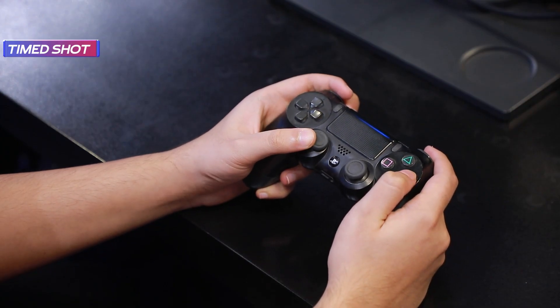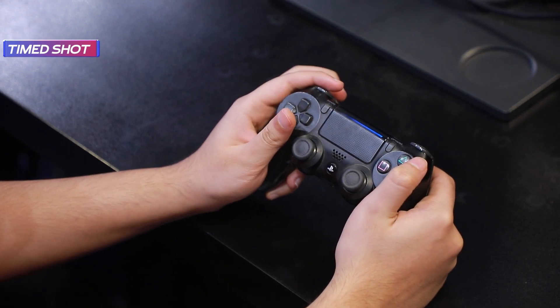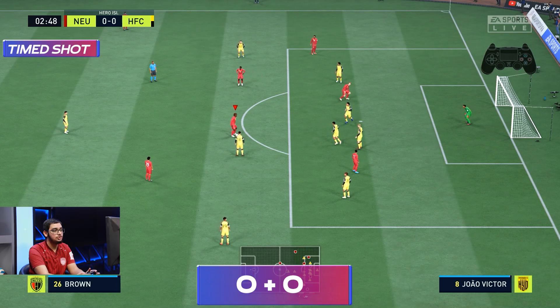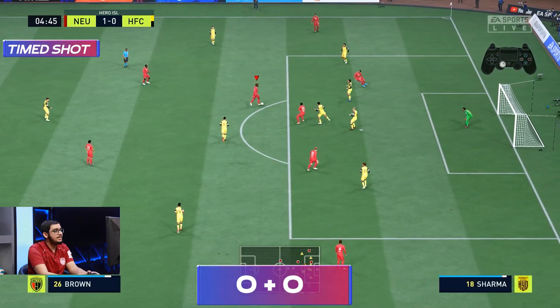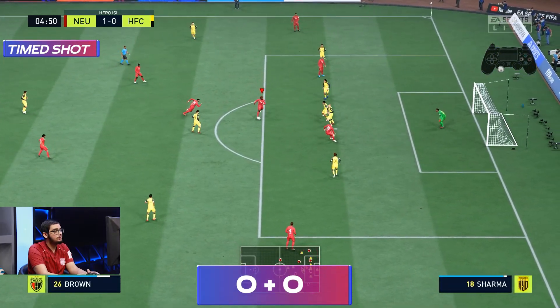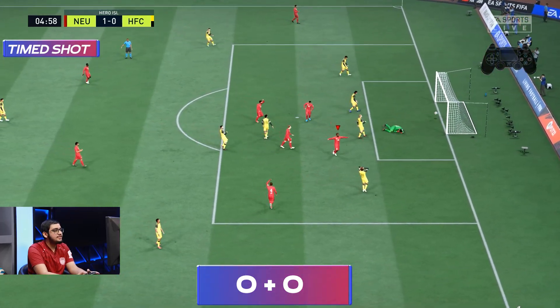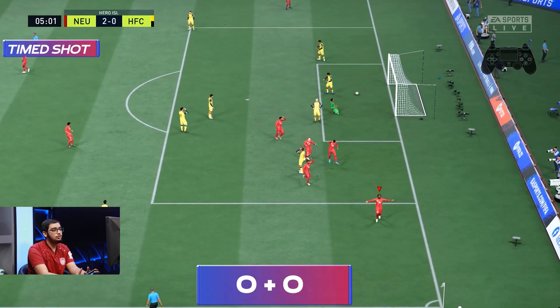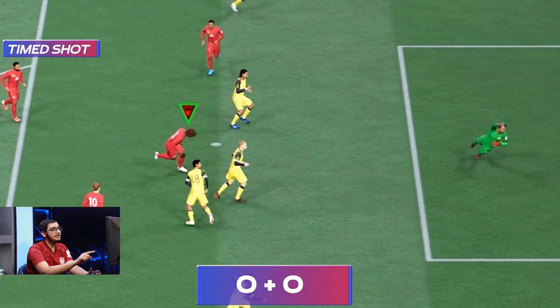The last shot is the timed shot. With this, your shooting accuracy and power both increase. When you hit the shot, you press the shoot button, and as soon as the player is about to hit the ball, you press the shoot button again. It's a bit complex, but once you practice, you'll get the hang of it. You'll see a green timing indicator near the player, which shows that you've timed the shot perfectly.